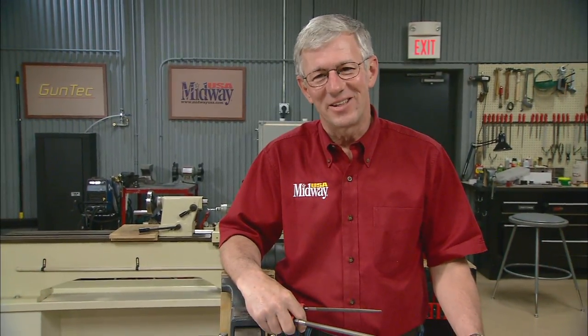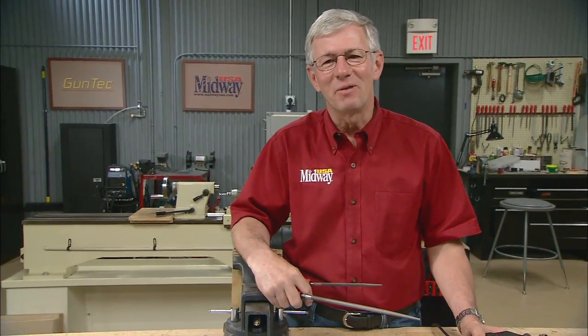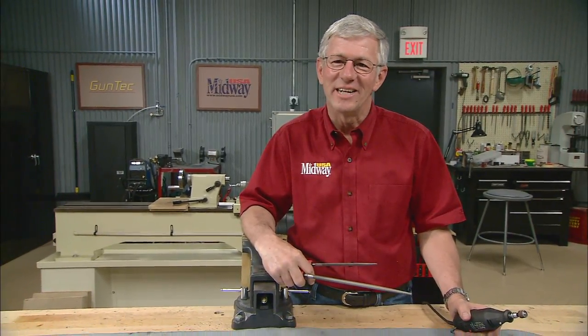With a hand grinder and a couple of files we can quickly convert the trigger guard from the battlefield to the hunting field. I'm Larry Potterfield with MidwayUSA and that's the way it is.